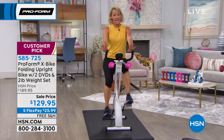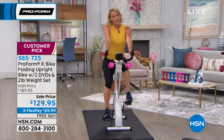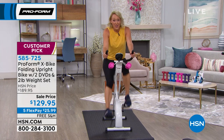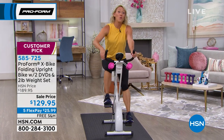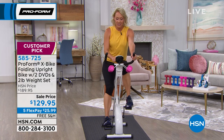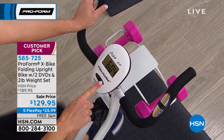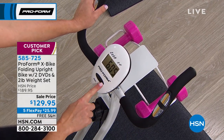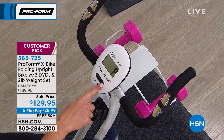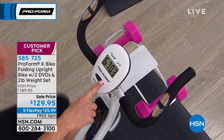Starting with the handlebars — they have an EKG grip sensor built right in, so as you're riding, it tracks your pulse. Knowing your pulse helps you work in a zone that will strengthen your heart and help burn calories. There's a console — no username, no password, no app. You just jump on and instantly track your pulse, calories burned, speed, distance, and time. You can set a different goal every day — even five minutes is enough if it's a little more than yesterday.